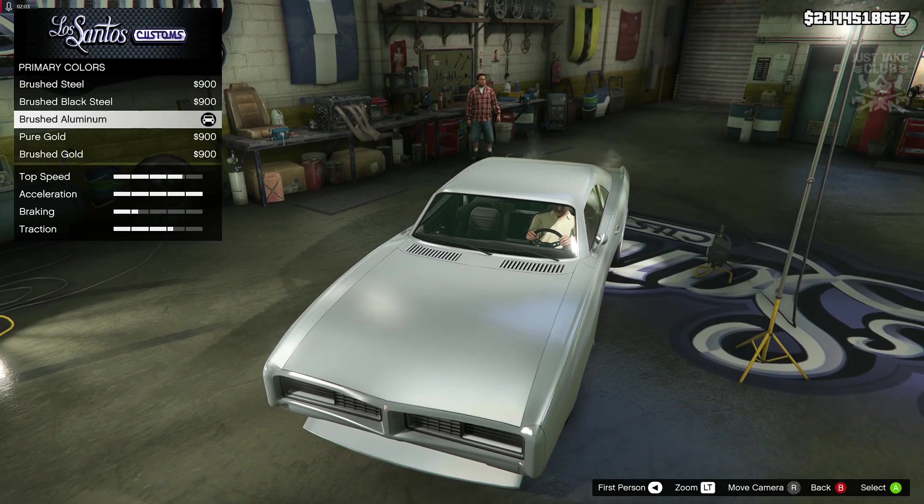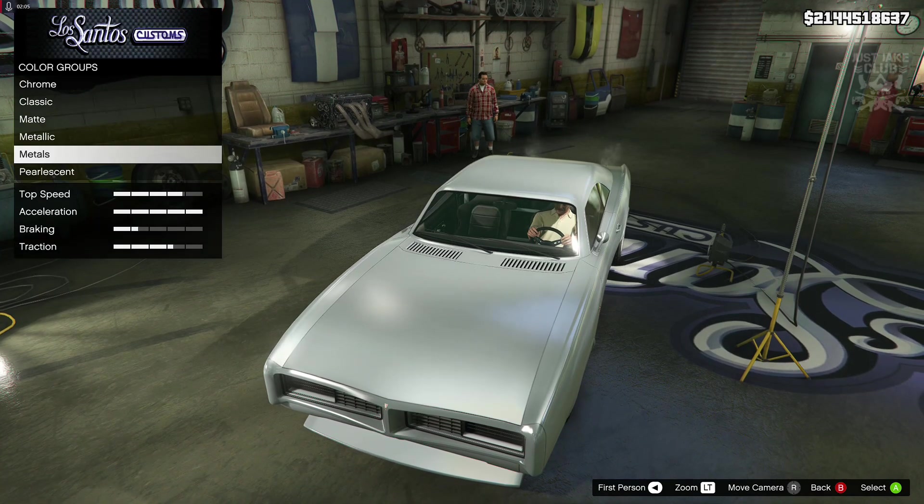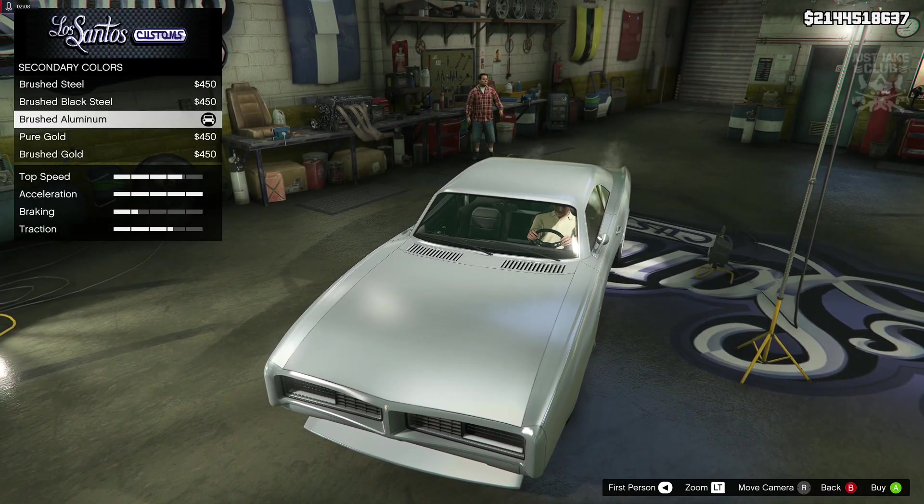In the primary colour we went into the metals category and purchased brushed aluminium. Then for the secondary colour we also went into metals and purchased brushed aluminium.